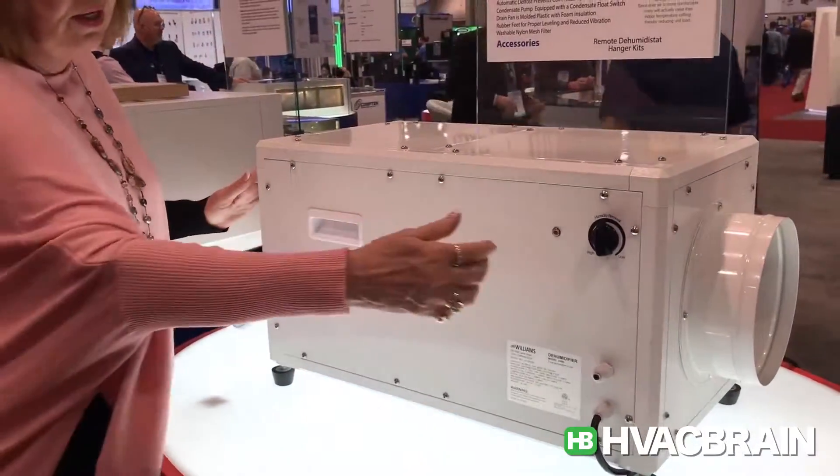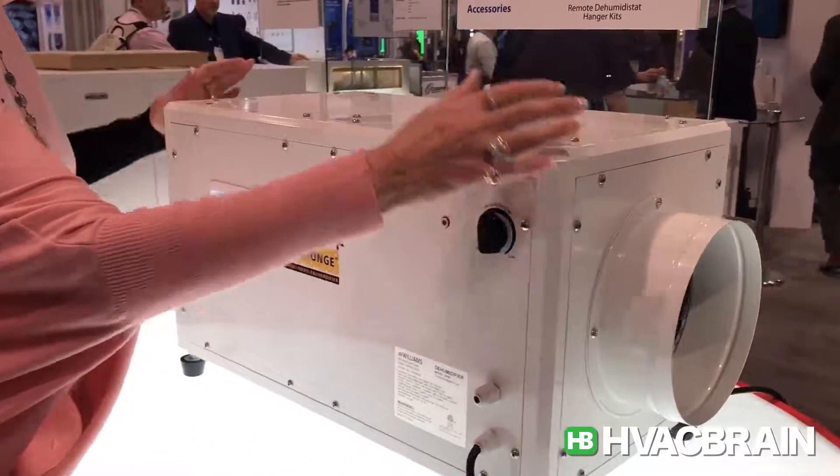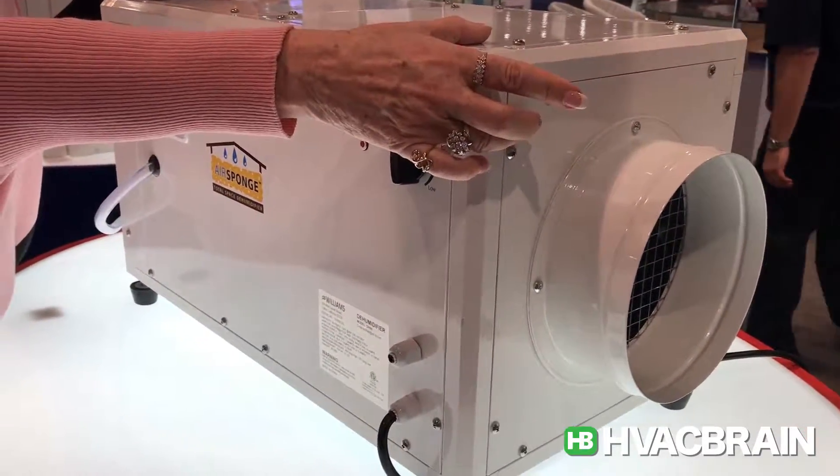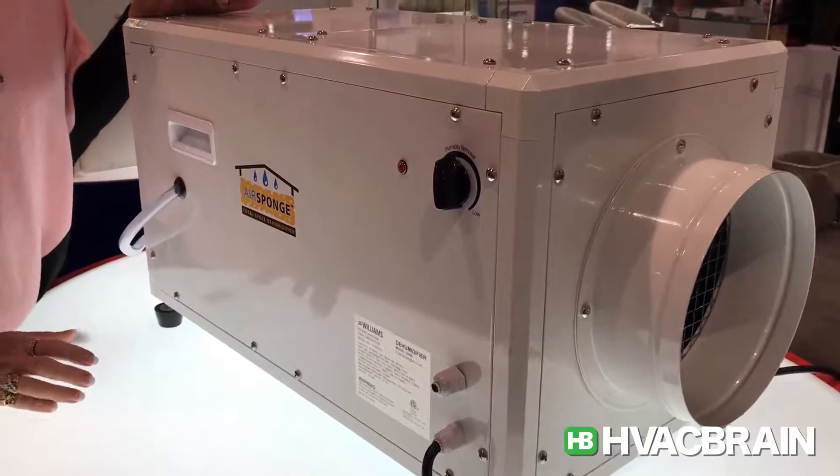Horizontally, or these collars can be removed and moved to the top — just transferring these two panels — and it becomes a vertically discharged unit.